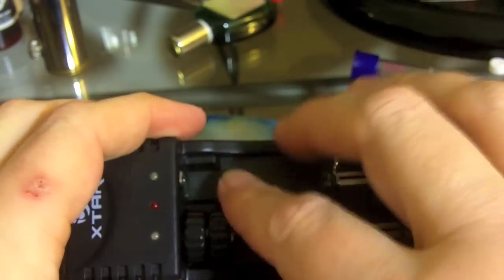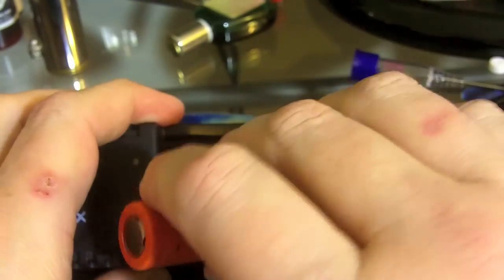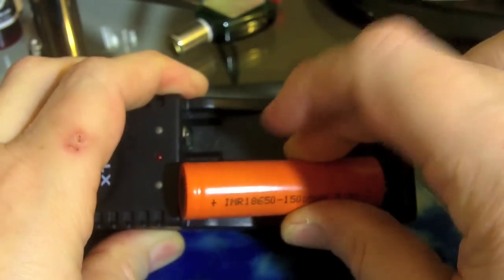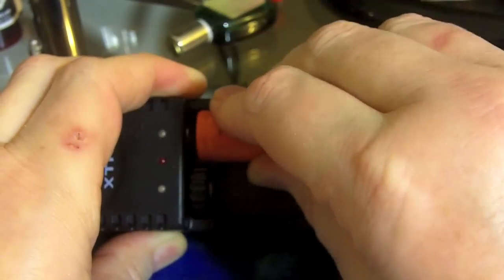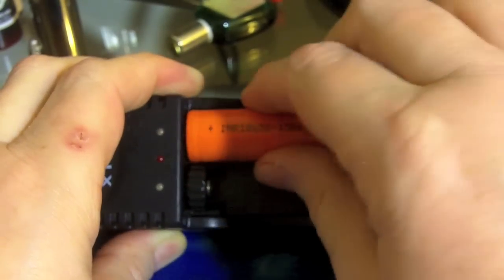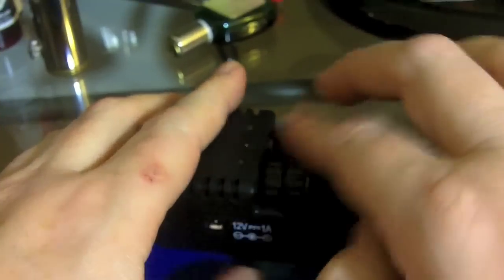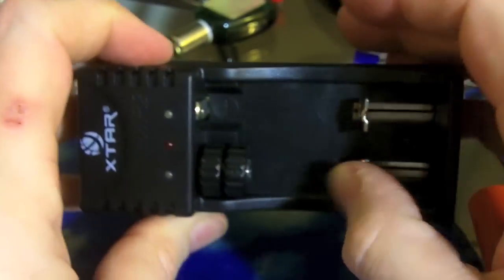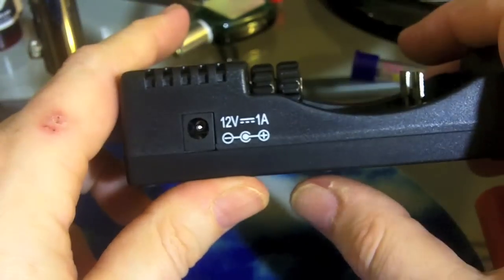If we look closely, there are two channels and it comes with two spacers so that you can charge anything smaller than an 18500 — you'll need to use that spacer. Anything bigger won't fit well without them. For 18650s it has one light over each bay. These bays are independent charging channels, meaning they're monitored separately.